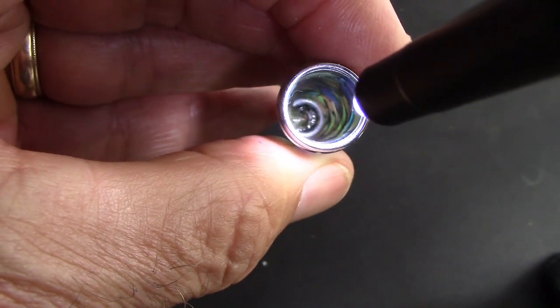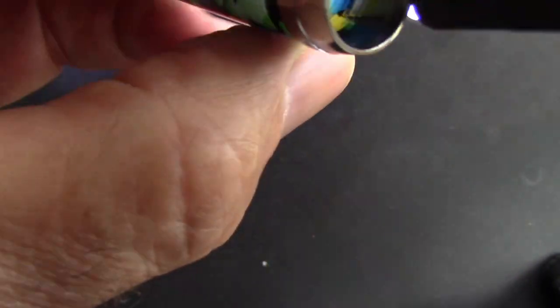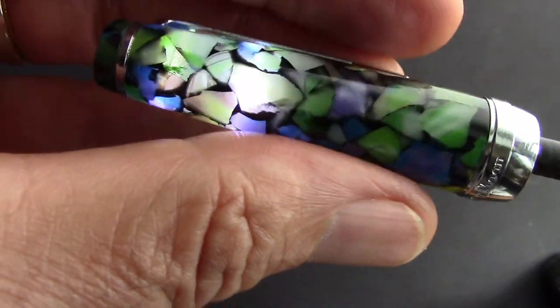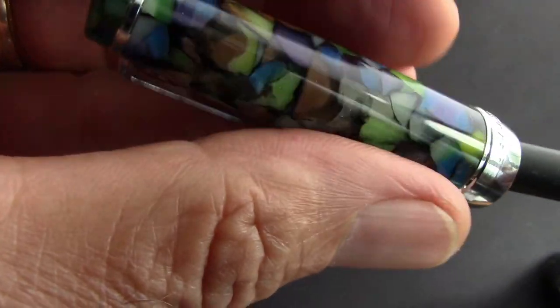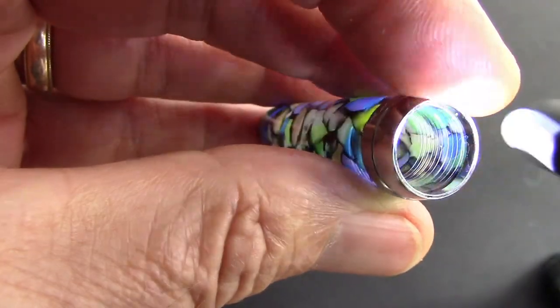Looking inside the cap we'll see what looks like a glob of glue down there — it might seal up the pen but it's certainly not a clean design. This resin is very transparent in sections; 'stained glass' is another term that might come to mind. But all in all, it's definitely a visually interesting pen.